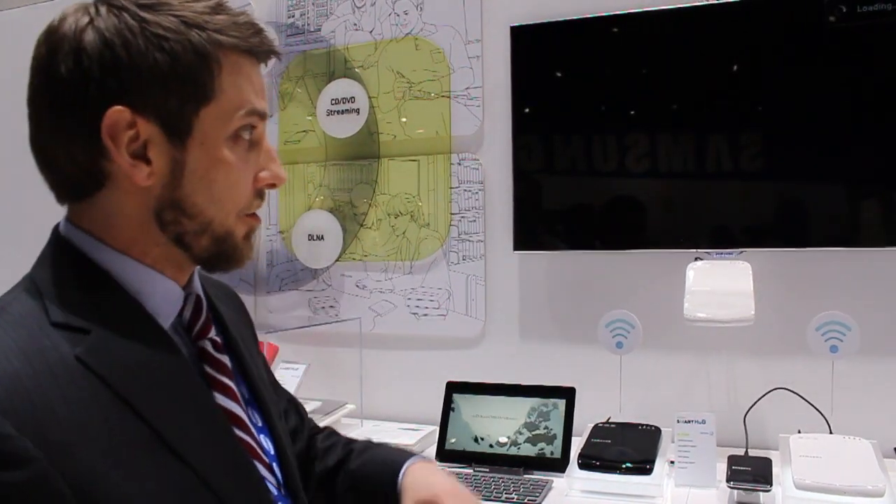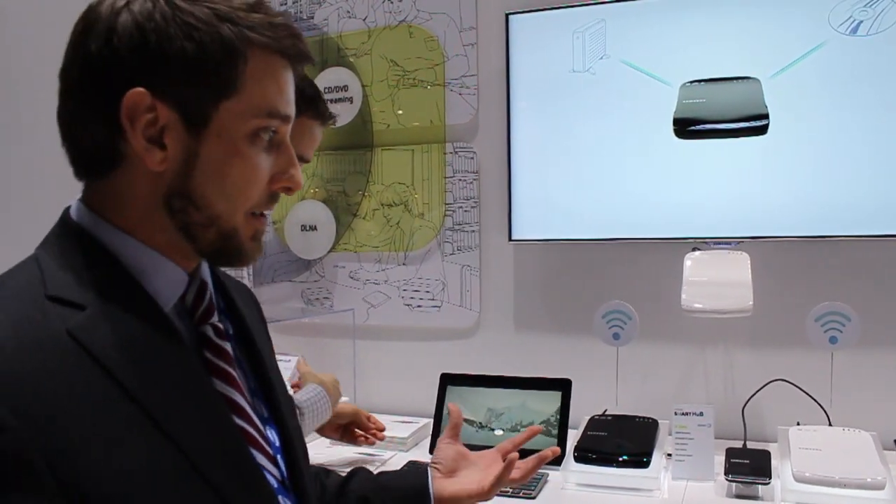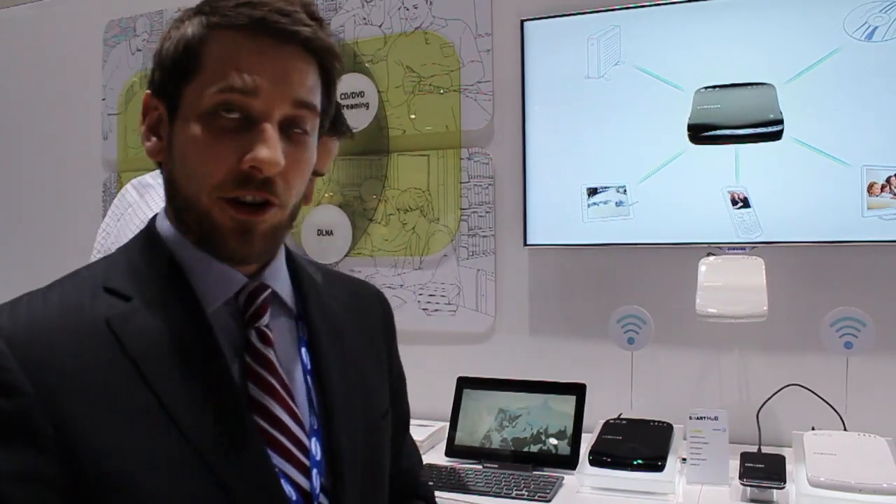your tablet, your TV, all of your mobile devices. So it's a really exciting new product that lets you bring media with you anywhere.